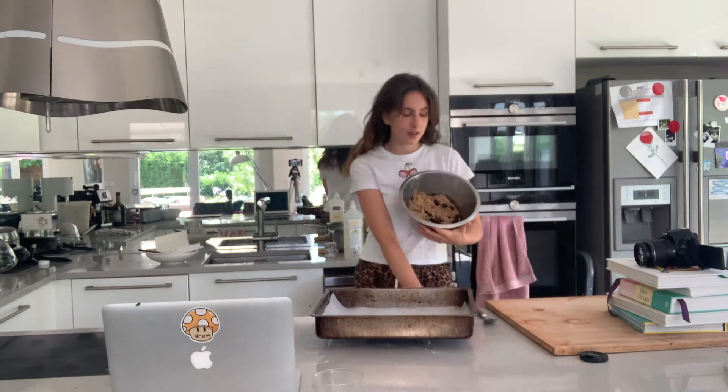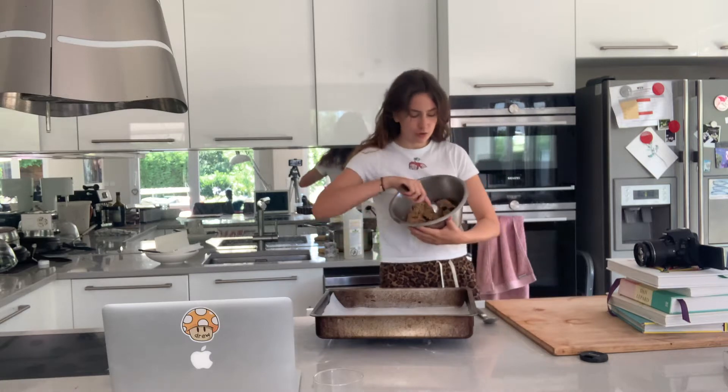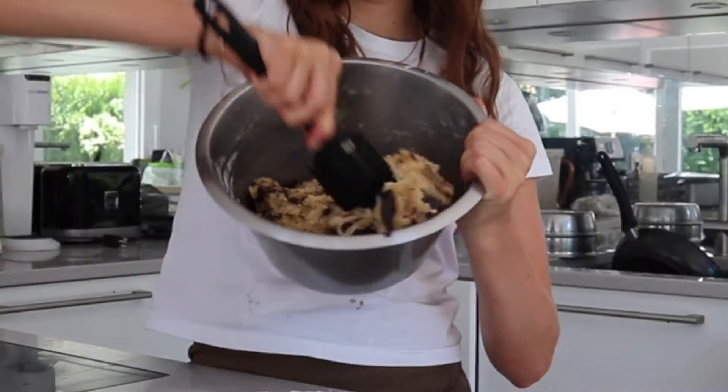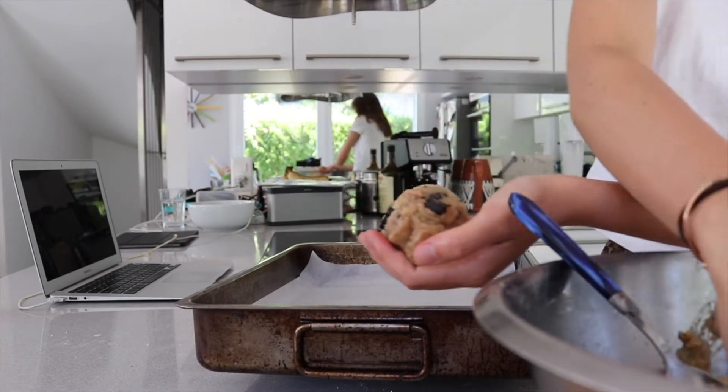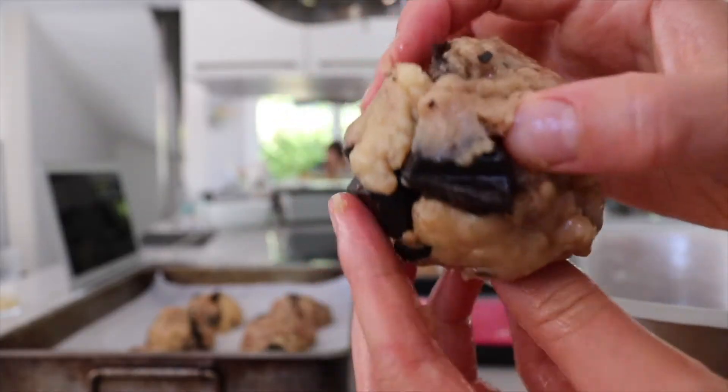It's been an hour. I now must weigh out the cookies. Guess how heavy one cookie is — 170 grams! The angles I'm getting... it's so oily. Do you see how oily that is?